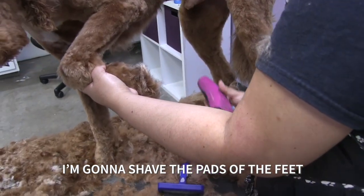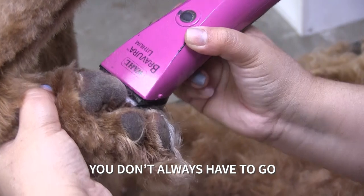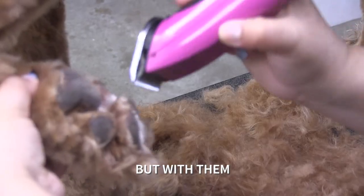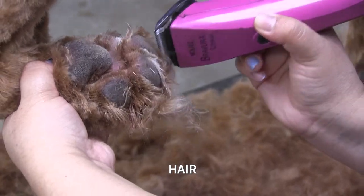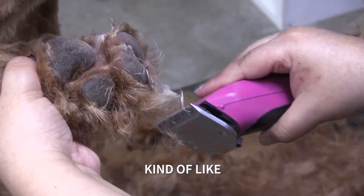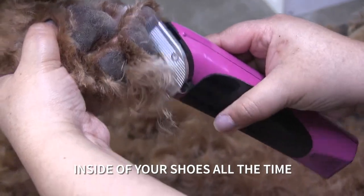We're going to shave the pads of the feet. You don't always have to go in so much, but with them since they have so much hair, they can have knots inside — which hurts kind of like walking with a rock inside your shoe all the time.